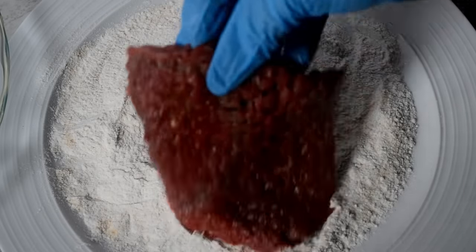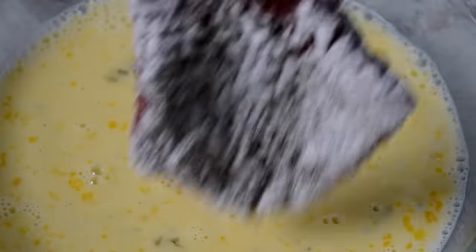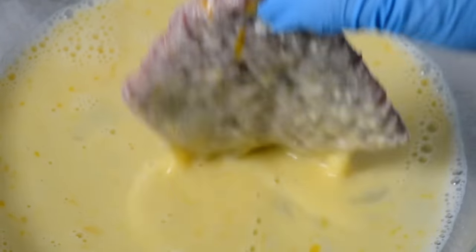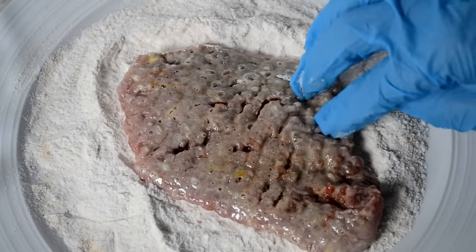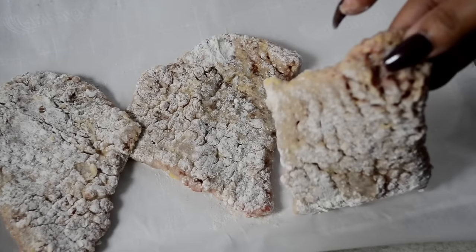Now we're going to start breading. We're going to start off in the flour, coat both sides well, and then switch over to the egg mixture, coat both sides, and back into the flour. We're going to do this for all of our steaks, then set them aside.